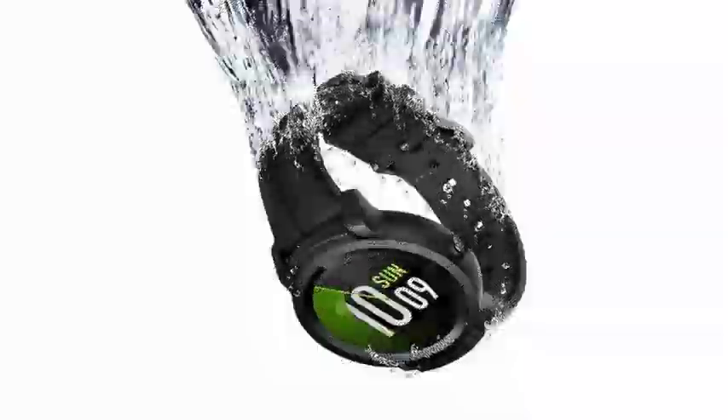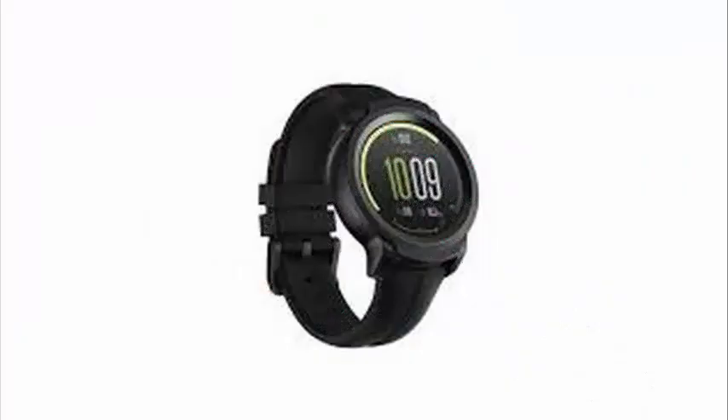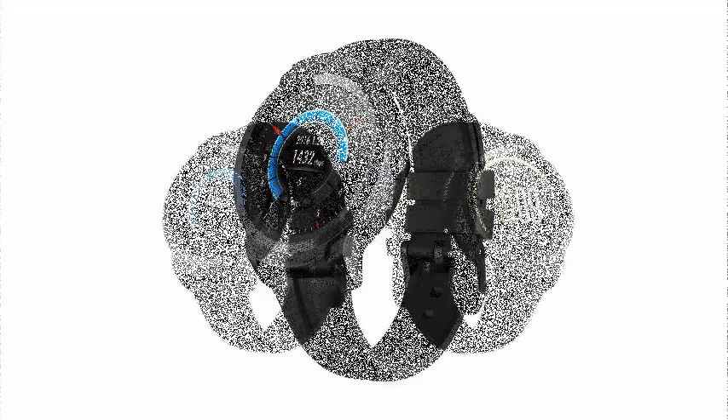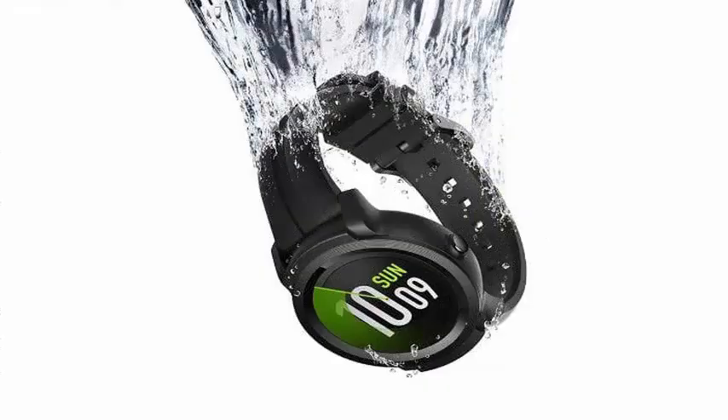Mobvoi announced its TicWatch E2 and S2 smartwatches at CES, the first of its Wear OS watches to receive a range of features called TicMotion. Mobvoi says that its watches can detect movements and gestures to automatically activate different functions — for example, if you start pedaling, it will begin to track your travel statistics automatically without having you set the watch in cycling mode beforehand.